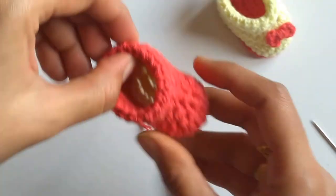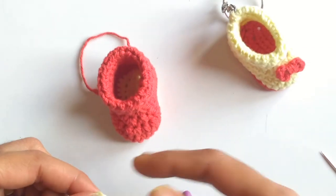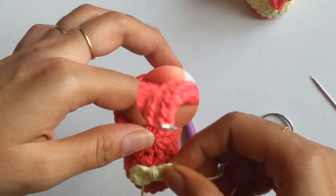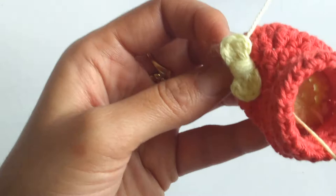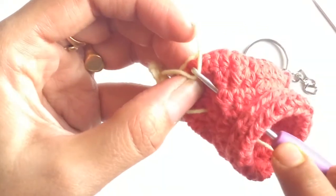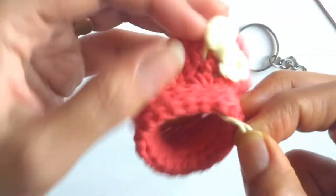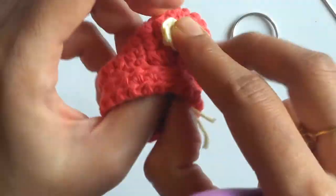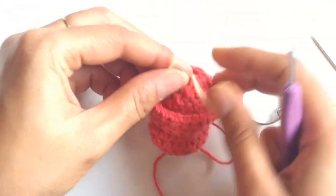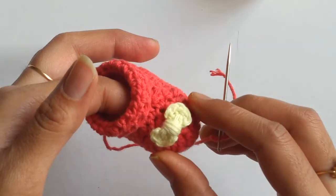The next step is to attach the bow on the front part of the shoe. We need not sew it since we have left yarn tails — we will just join it to the shoe. From the inner part of the shoe I have pulled one of the tails, then pulling the next tail, and then tying knots between the yarns to fix the bow to the front part of the shoe. Here I have attached the bow onto the front part of our shoes.